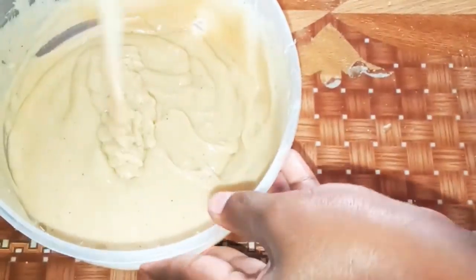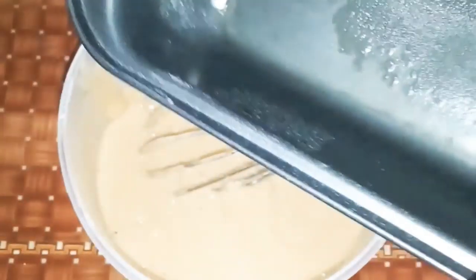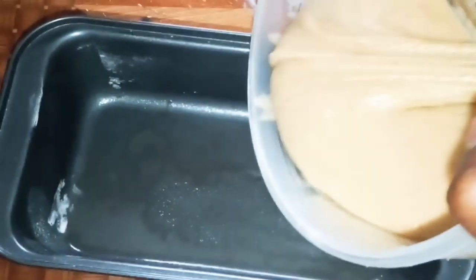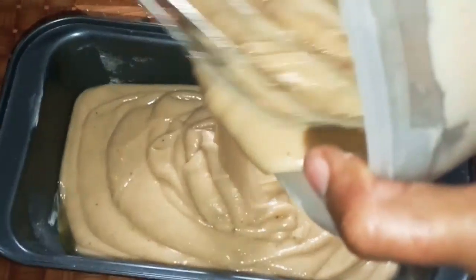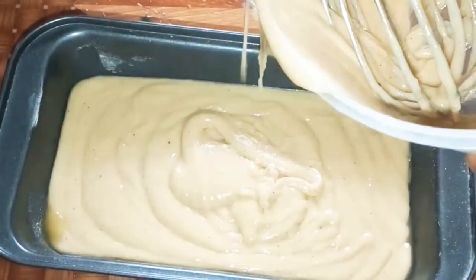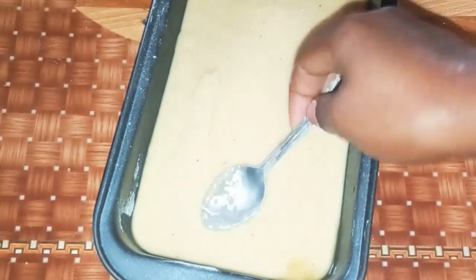I'm gonna take a greased baking pan. I already greased it and sprinkled some flour, as you can see. We're gonna just transfer the cake batter in. This is what I usually do to at least minimize the cracking of the cake.